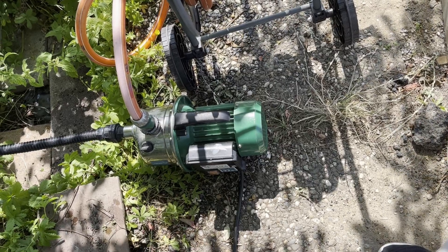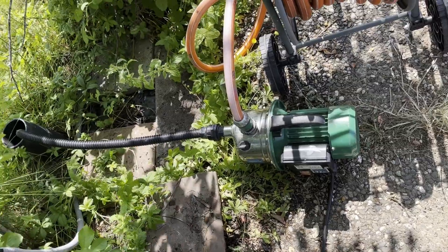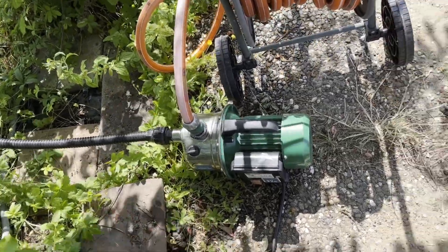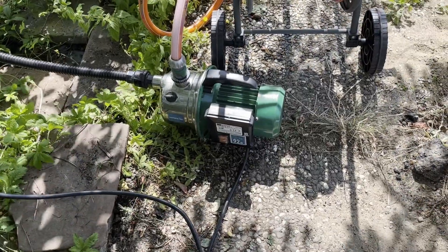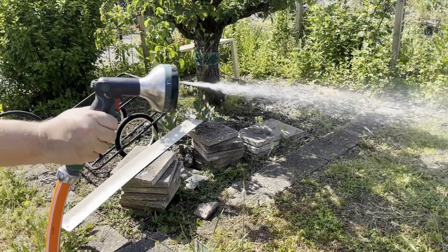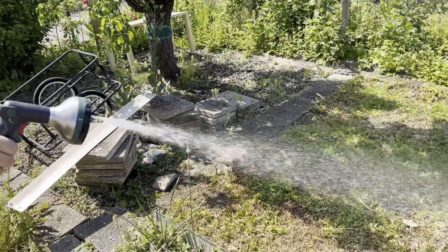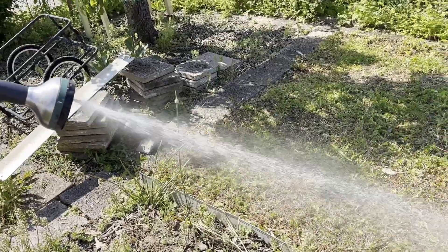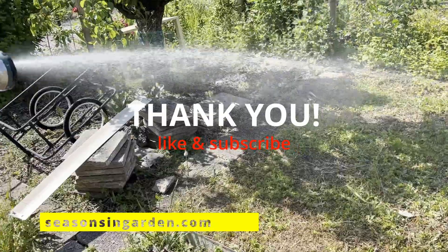And since it was working, we took it to the garden the next day to connect it to the well and to start watering the garden. Like I said, I made the mistake of putting the rubber in incorrectly the first time, so I had to actually reconnect it on this day, but no damage was done. And that's it for this video — have a nice day and I'll see you soon. Take care. Bye-bye.